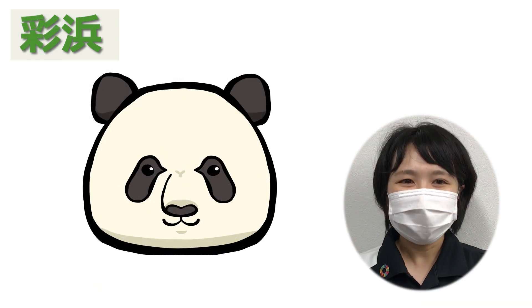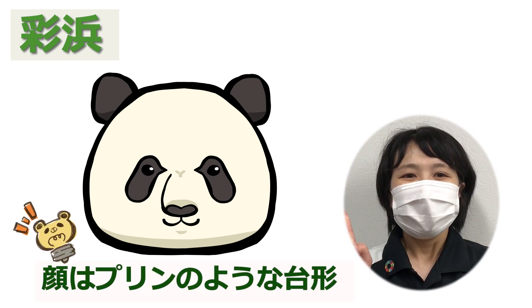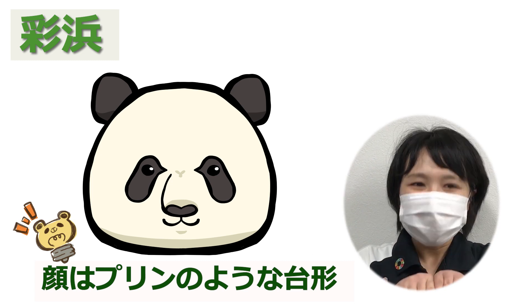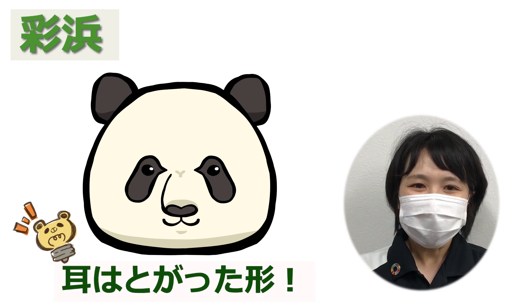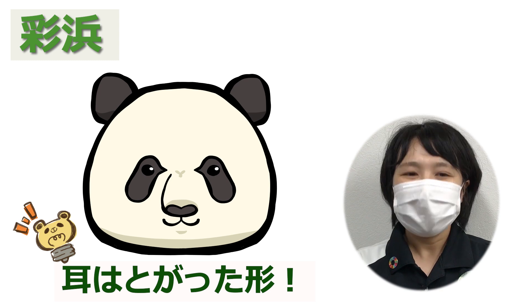続いて、サイヒンのお絵かきポイントです。サイヒンポイント1：サイヒンの顔の形は、プリンのような台形をしています。サイヒンポイント2：耳は、尖った形をしています。左右、少し離れ気味についています。